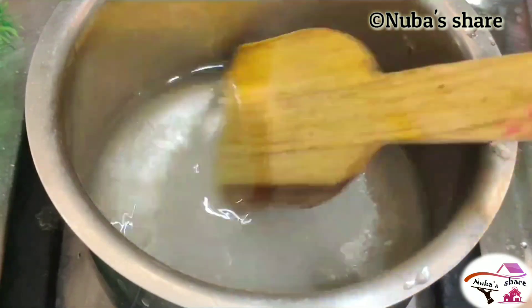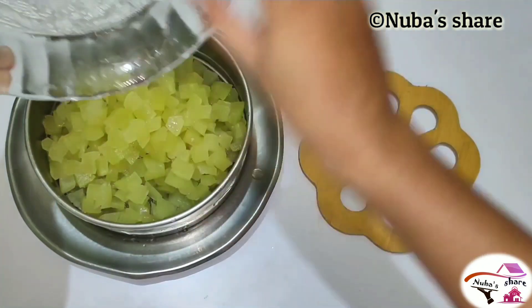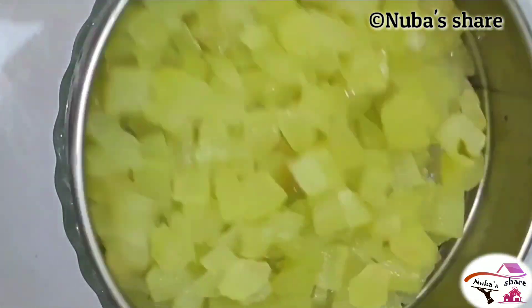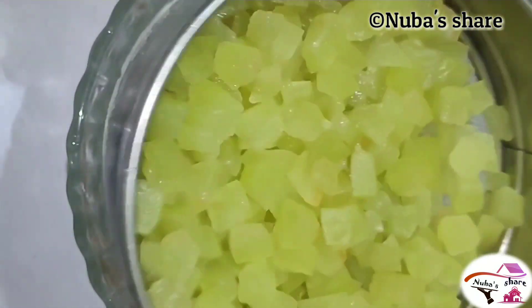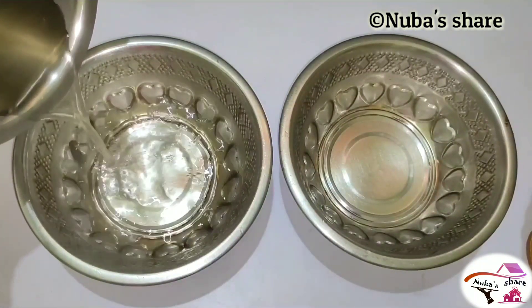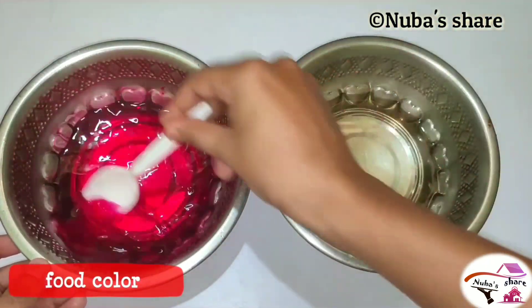I've used 10 cups of water and a cup of water. I will remove all the water. I will use the milk. I will use two bowls and add two colors — a pink color and a green color.